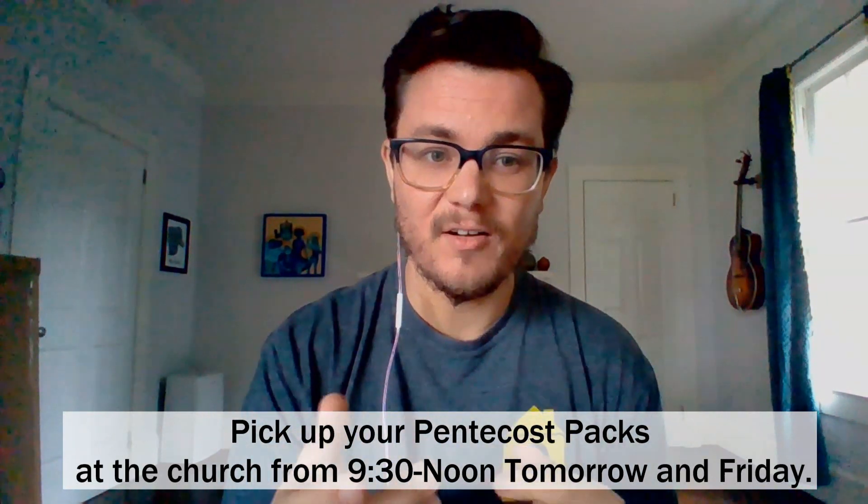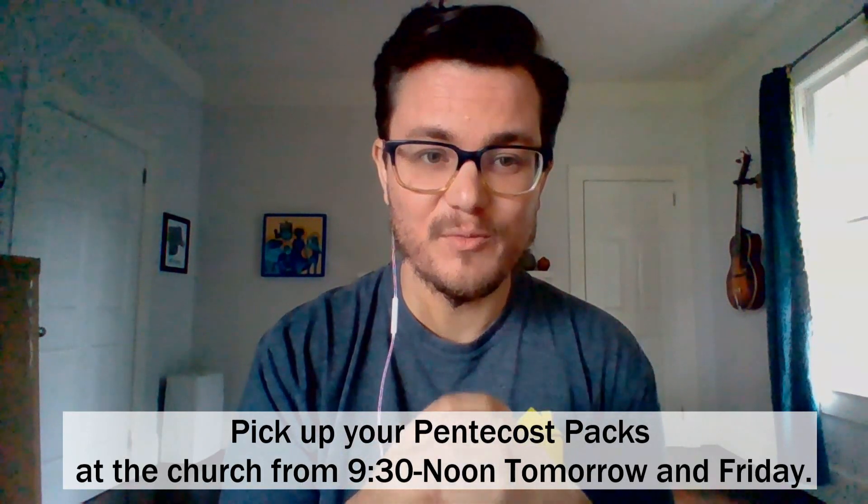One of the things that it will have in there is a candle. And the reason we included a candle is because as we gather this Sunday, we are going to be taking communion together over the internet. So you'll be invited to set up a space in your home for you and those you're with to take communion together.